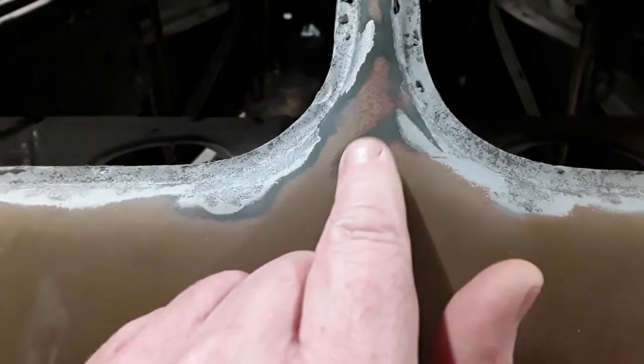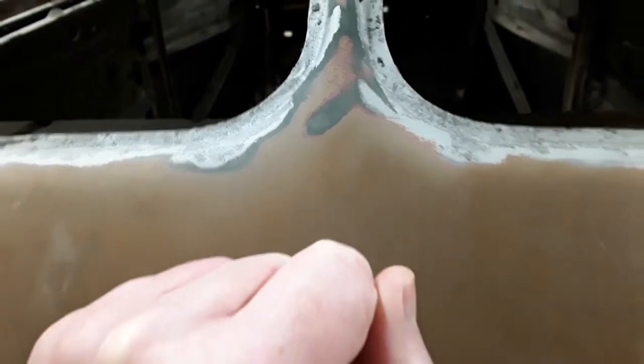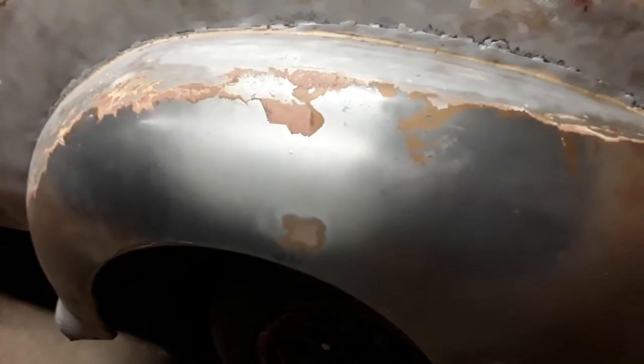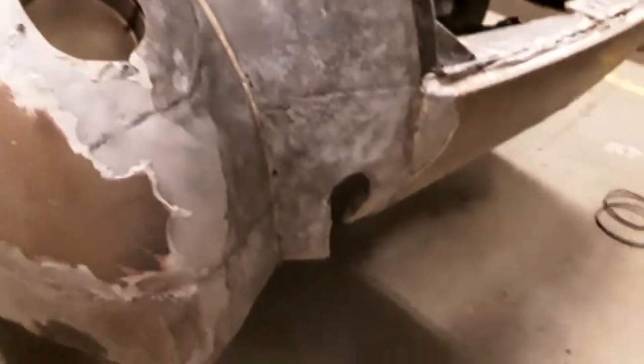I don't know if you can see this, but it turns out the original color of the car was a green color. Basically, everything from this trim line down had — or has in some cases, still has — at least a skim coat of filler. And in some cases there's quite a bit of filler. I've got some body work to do down here, and quite a bit of body work to do down here.